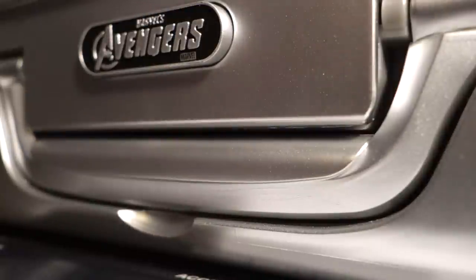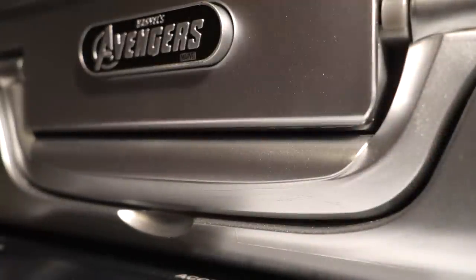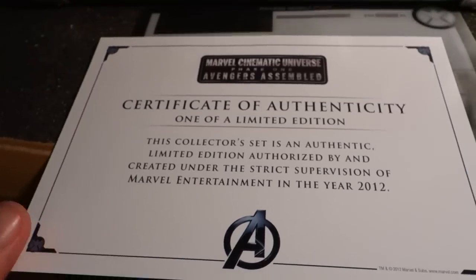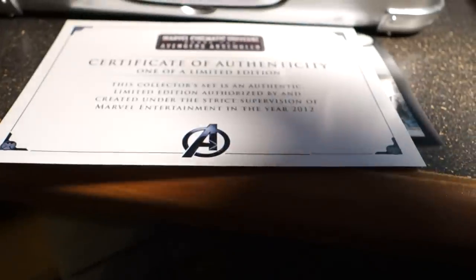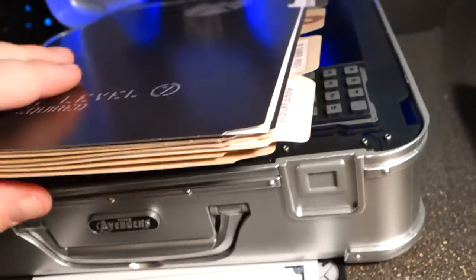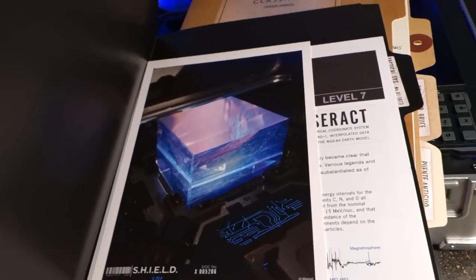So it comes with a Certificate of Authenticity — one of a limited edition from 2012. I realize I'm a little late with the video, but you know... Tesseract transportation case field instructions. Uses AAA batteries. Security level 7 or above required. It's information on the Tesseract, which is kind of cool.